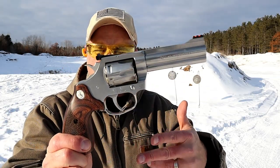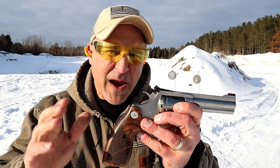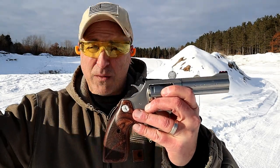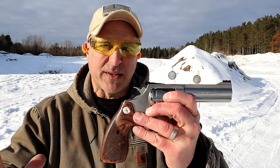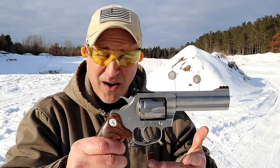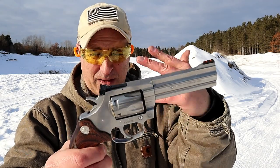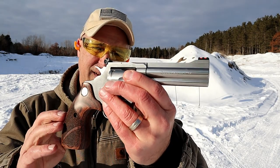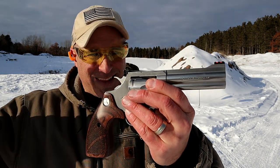Hey there friends, thanks for checking in at the range. We've got the Colt King Cobra Target model. All the rage now is on the new Python, and rightfully so — everybody wanted Colt to come back with the snake guns. I was really excited when this came out because it's a sharp looking gun and it resembles a traditional snake gun, not as much as the Python.